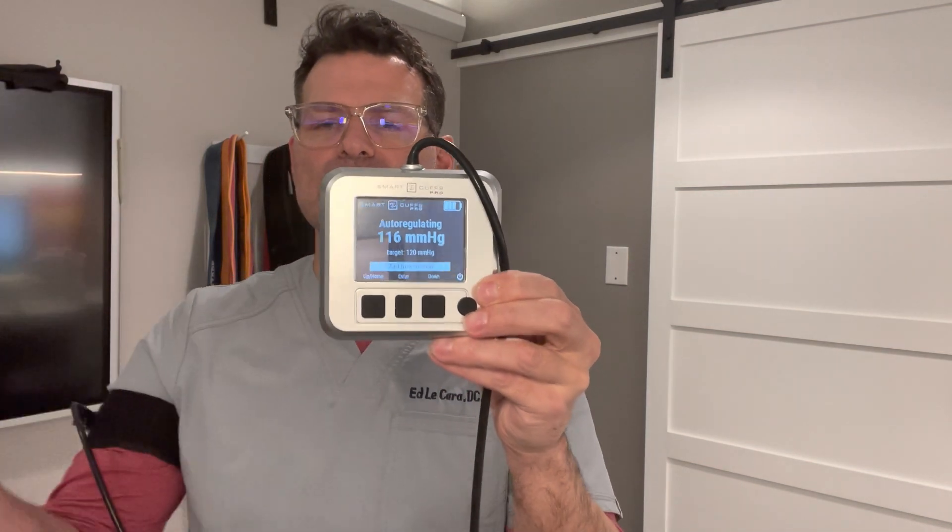If you can't get it on easily, just click this little button and it'll clip on. So I'm going to go to 120 millimeters of mercury — it's inflating. Now I can either keep the cuff connected to the pump and hit auto-regulation. I go to auto-regulation, hit enter, and now the pump is working while I'm doing my exercise, keeping it within a range. That's when you would keep it connected. If I had two pumps, I'd have another one connected to the other side and be doing exercises at the same time.